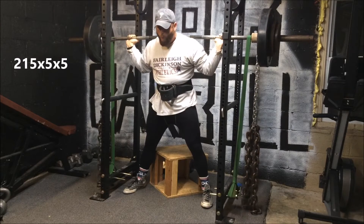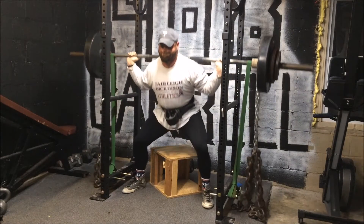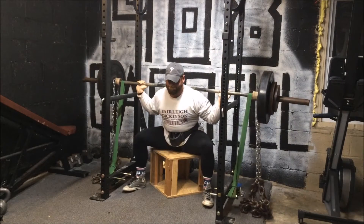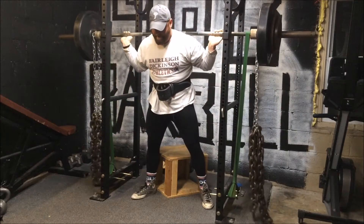Here's my dynamic effort speed day, or squat day. I did 215 for five by five. These are brutal — five sets of five is just a lot. By sets four and five you're pretty fatigued, especially keeping the rest periods at about a minute like I was. It was just wearing me down.